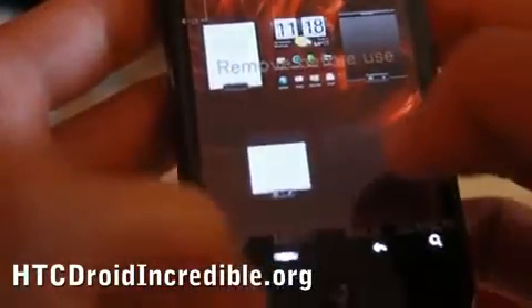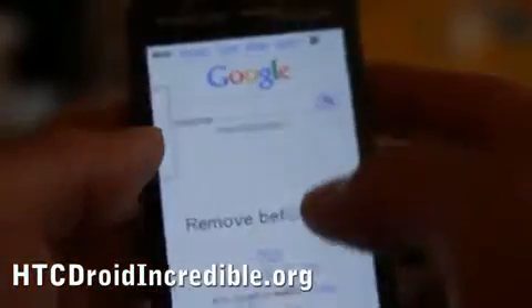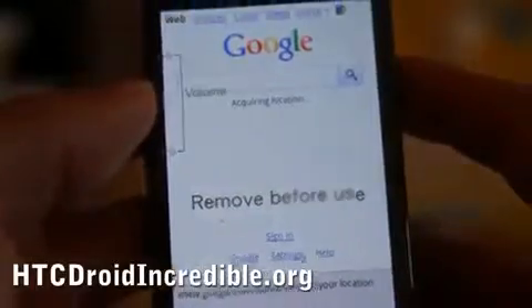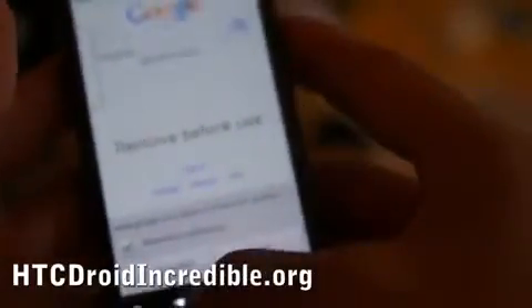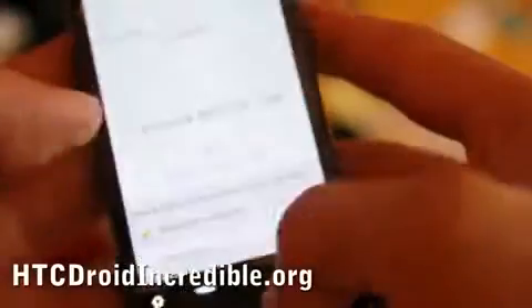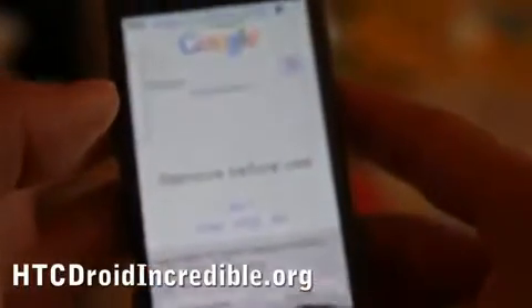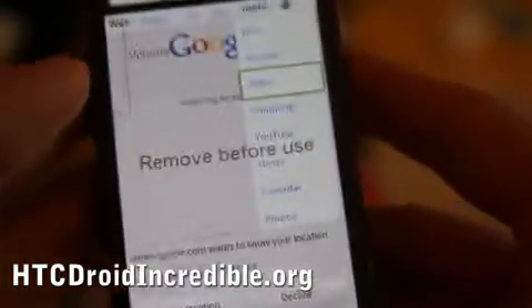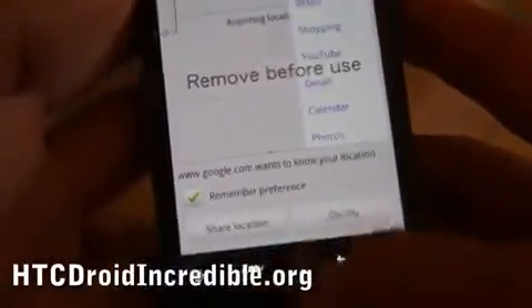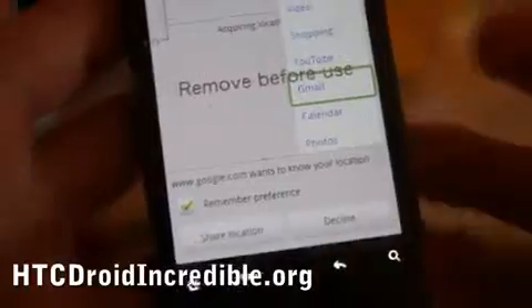The micro USB charger can also be used as a VGA out to display on your HD TV. The touchpad is really cool because when you're browsing sites — for example on Google — I can use the touchpad to go right and left, and also click on Ajax menus and scroll up and down. It's not a trackball but it's a neat little feature.